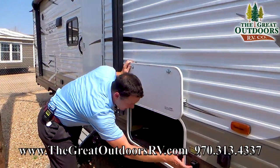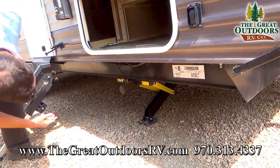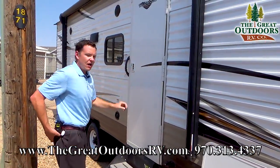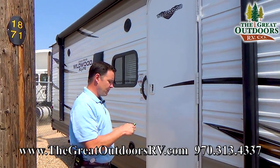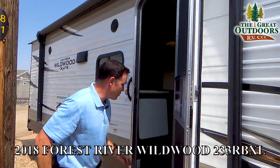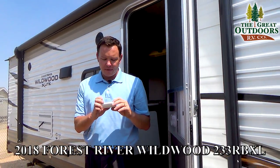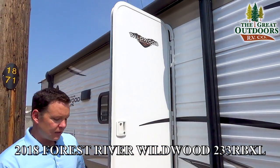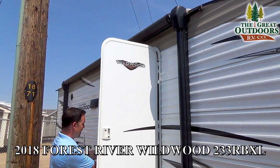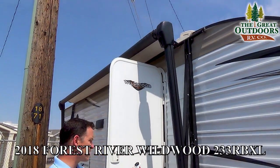This has electric stabilizer jacks, so you just push a button for those to go up and down. And then, as you can see, this also has pass-through storage. These are the nice solid steps right here — a little bit more sturdy than most. And if you want that awning to come out, you have a remote, so you can either push a button or control it with this remote. Let me select what we're going to go for, let it boot up, and then awning out — you can just push a button for that to go out.